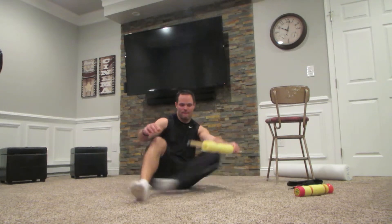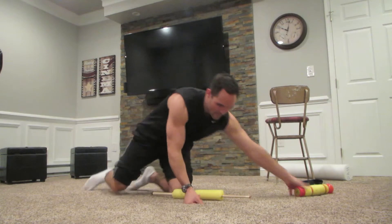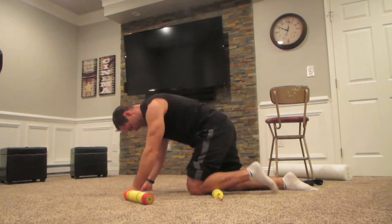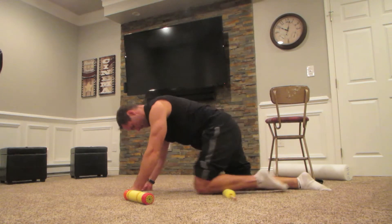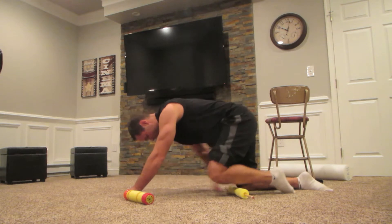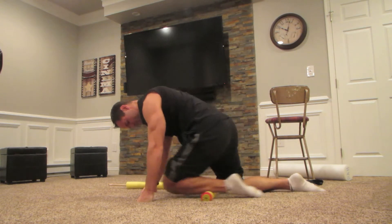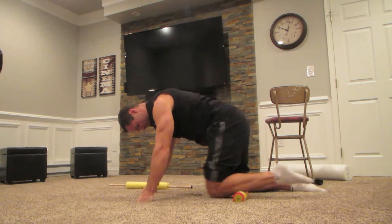Just do it until it feels good. They make other rollers that are a little bit harder. I found my kid's water gun — it's made out of foam, so I'm going to use that to roll my shins. You can also put the roller on the ground and roll your shin on it that way. You could buy the real stuff, that's fine, but I just looked around my home and found a couple of things I could use to roll my shins with.